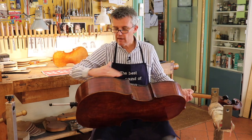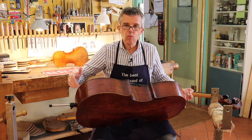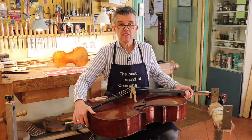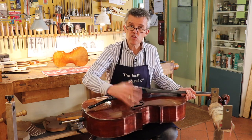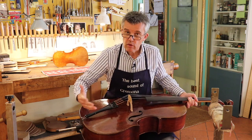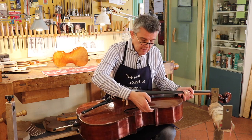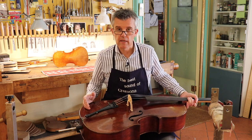Here the grain is like this and here like that, so it's shrinking sideways and will always open up. We're glad it's going to open up because otherwise it would crack — and all instruments would crack. So if it's glued too well with too strong a glue, then the instrument is going to crack. Therefore it's better it's not glued so tight and from time to time something here, something there is opening up.